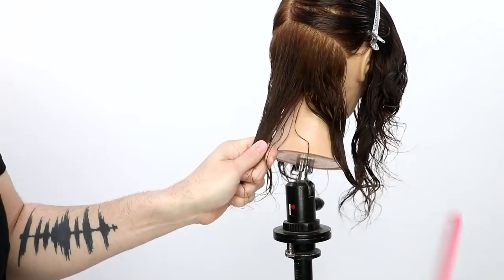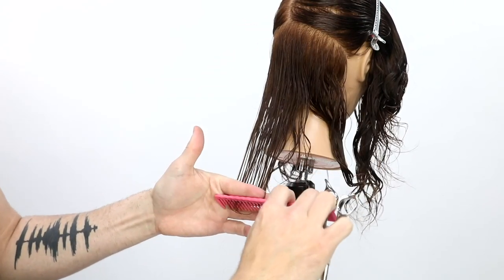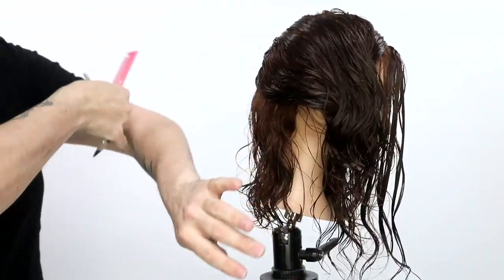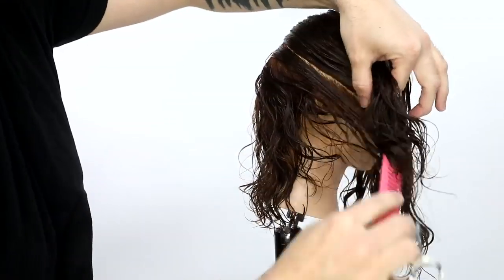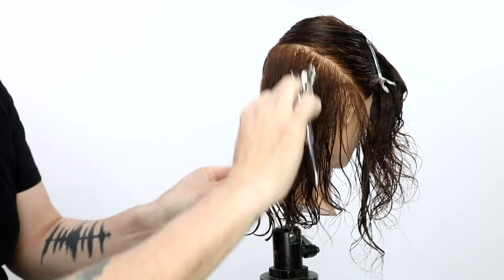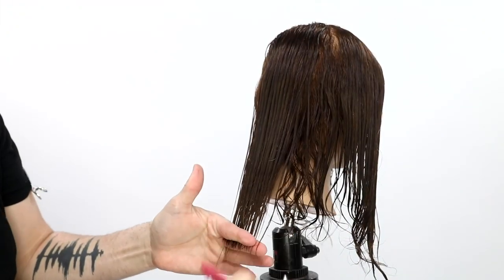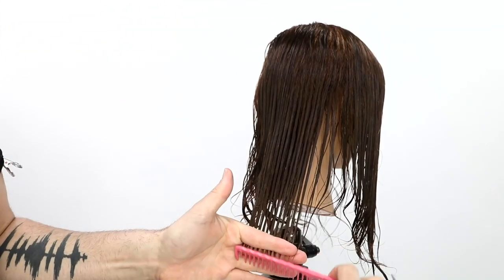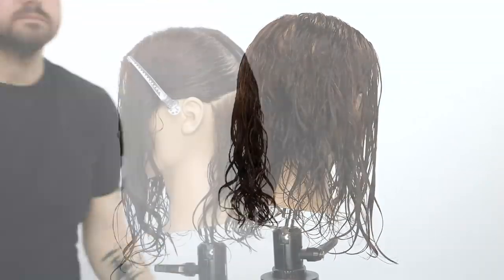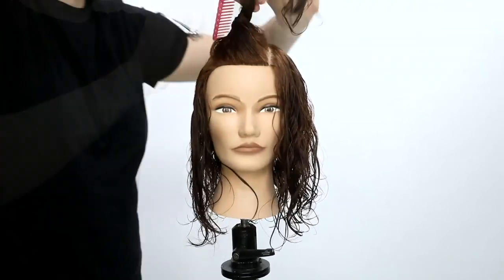I go from the occipital bone to behind the ear as my first section. We're going to do half of this cut wet, half dry. I'll cut the baseline with no elevation while the hair is wet because I want a nice hard line and to build in some shape. Sometimes you have to take it a little shorter than you want to make sure the hair stays healthy, but then as long as clients come in routinely they can keep their hair growing long and strong. I work through the hair cutting one length on both sides, then section it for diffusion.